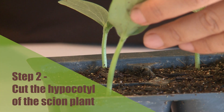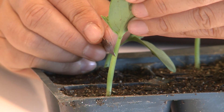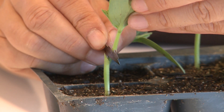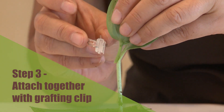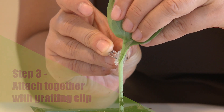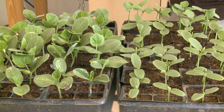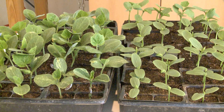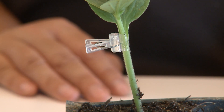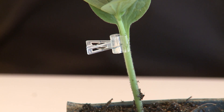The second step of the one-cotyledon method is to cut the hypocotyl of the scion plant at an angle similar to the cutting angle of the rootstock. Then attach the two cutting surfaces together and hold them in place with a grafting clip. It is important to keep in mind that the scion and rootstock cutting surfaces must be attached tightly before they dry out, which can happen within a few minutes. It is better to finish grafting one plant before starting a new one — don't cut multiple rootstocks and scions separately and then work on attaching the cutting surfaces.